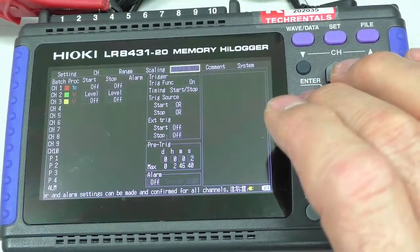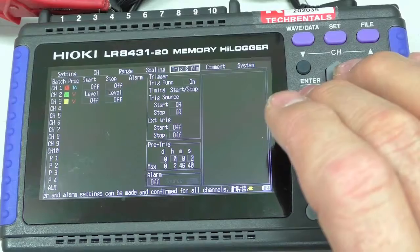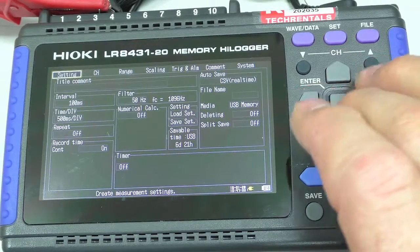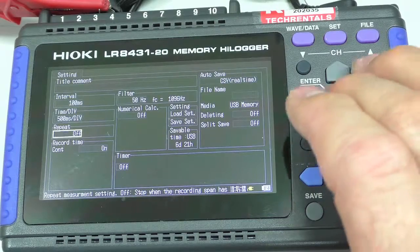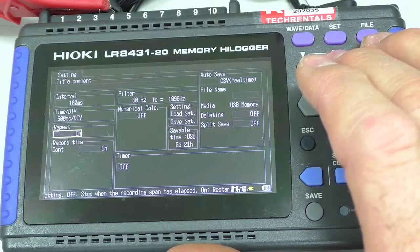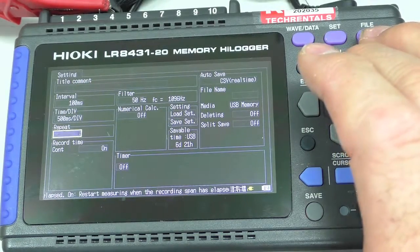So you'll see the line go high. If we do this, it'll trigger once and then stop. We need to come over here to settings and set repeat to on, so that in order to automatically rearm the trigger, the time it's hit stop, it rearms the trigger to start again.